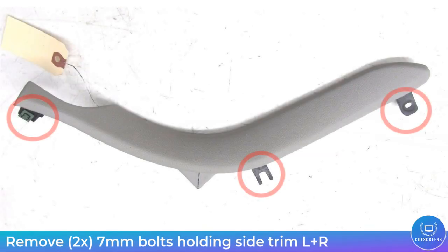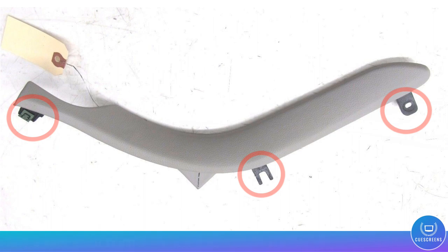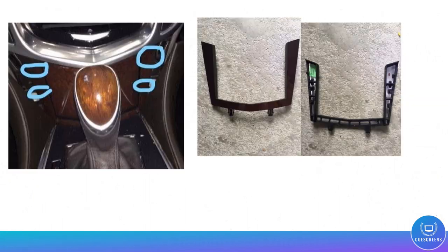With that removed you have access to the two 7mm bolts that are holding in the side center trim pieces, as shown here in the circles. There are two bolts on the bottom and one spring clip that hold it in. Do the same process for both sides — remove the bolts and remove those side trim panels.